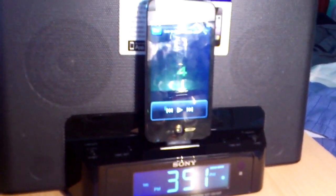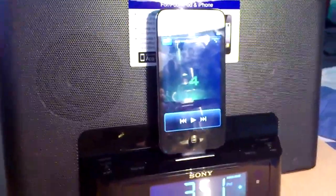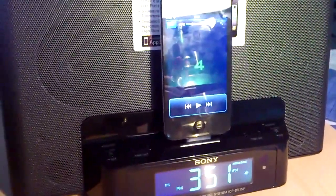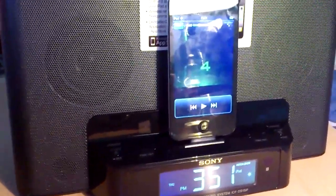Okay so that was a short clip I played just to show you the speaker on this. Please subscribe for more videos regularly, and tell me what you think about this speaker. Don't forget to comment, like — thanks for watching.